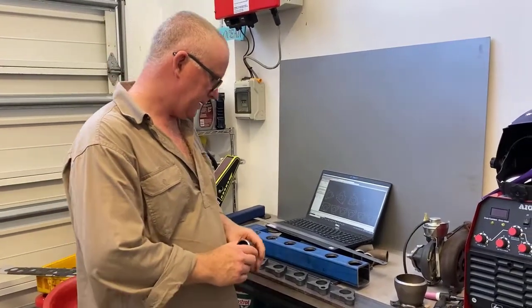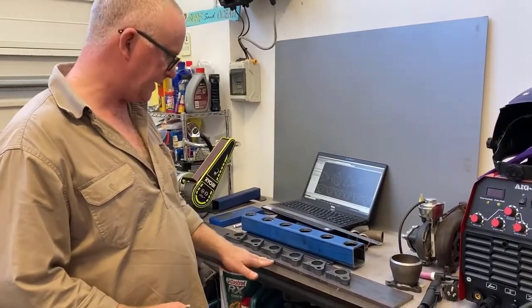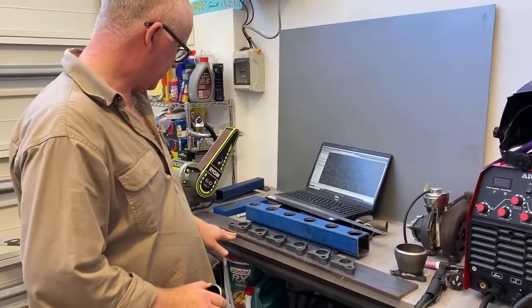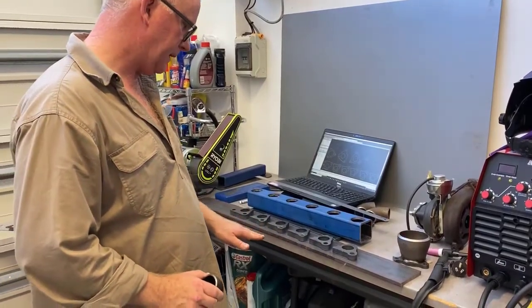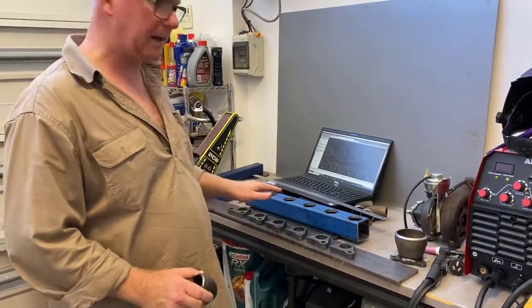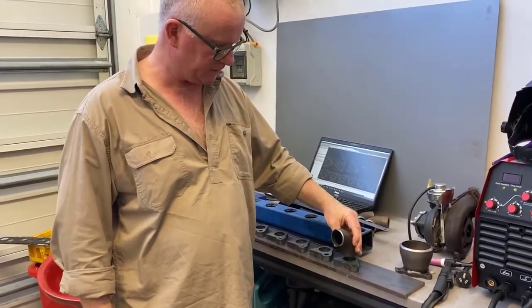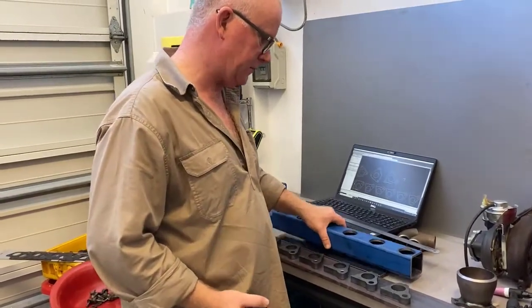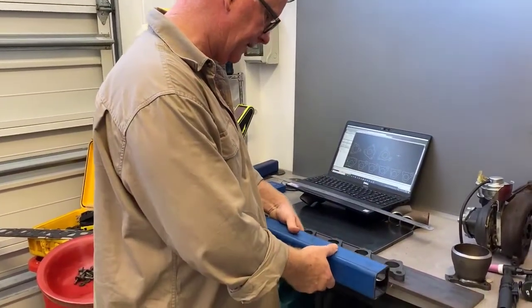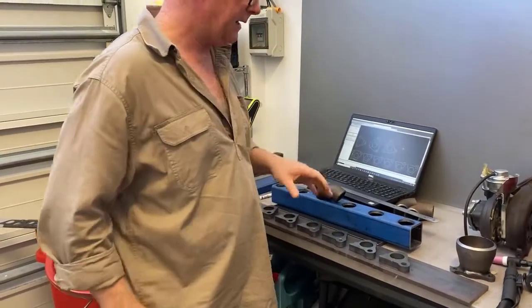I've laid everything out on a steel bar to try to get a nice flat surface — a bit of 10mm steel bar — and I'll just mark out where I'm going to put them, then tack weld them in place and weld the runners onto them. Once they're welded on and I'm happy, I'll put the collector on and look at exactly where the turbo outlet sits on the manifold.